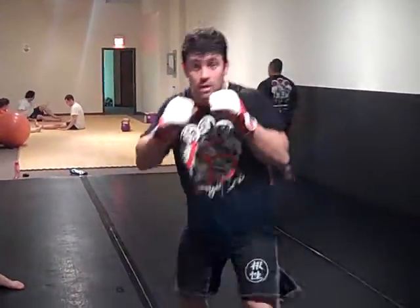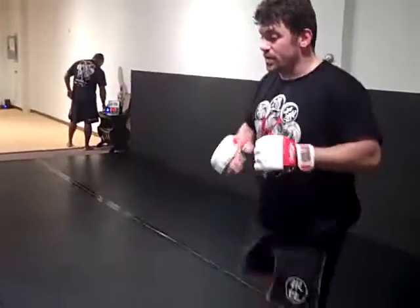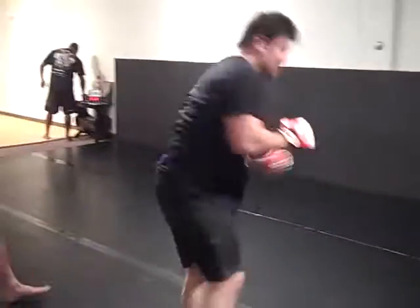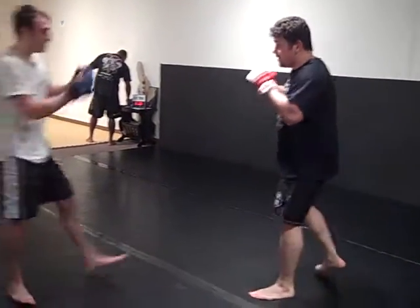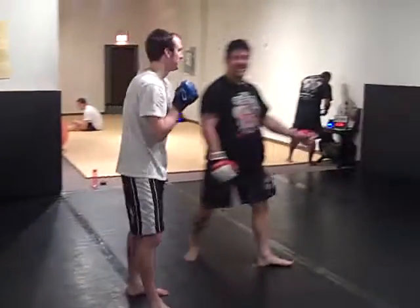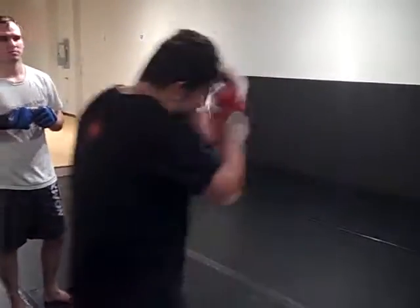It looks something like this. From this angle, maybe? Pull yourself down, pull it down — really fast. You got it? Pull yourself, fast. It doesn't work if you're slow — I've got to pull it. Fast. Boom!